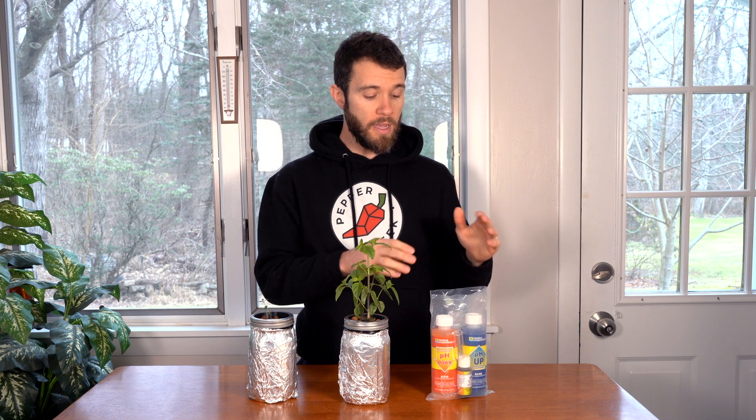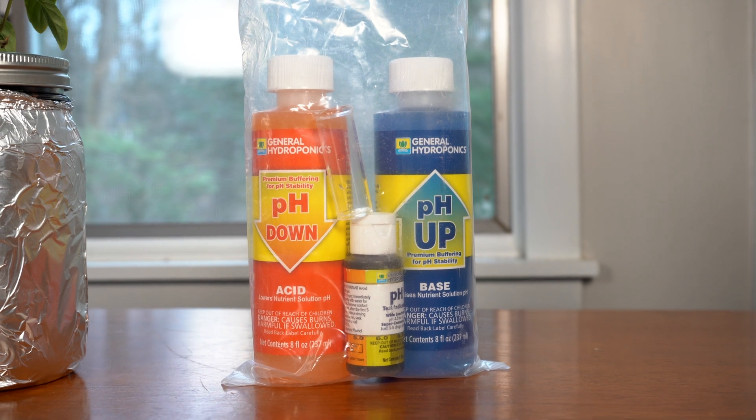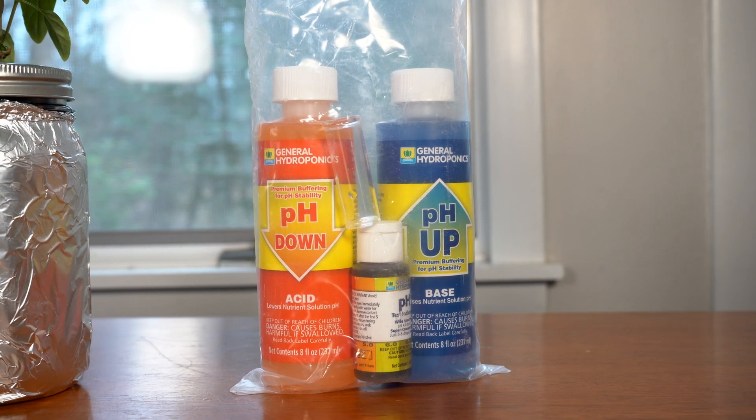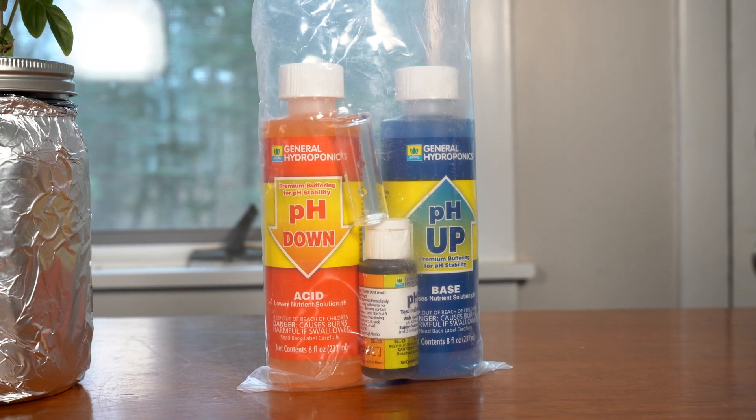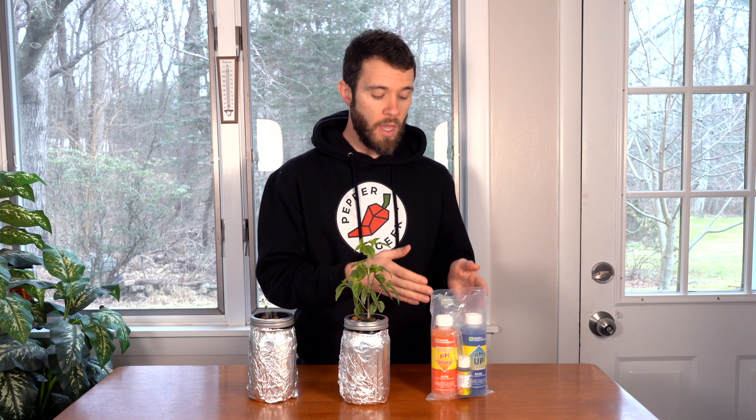One other thing I wanted to mention before we wrap up is the need to check for pH. Now this isn't totally necessary, but if you notice that your plants are struggling to grow or if they're kind of stunted, it may be a matter of your pH not being in the ideal zone. A simple pH monitoring system such as this one will allow you to check the pH of your water and also adjust it accordingly. pH down will acidify the water, but a little bit goes a long way when you're decreasing pH. Increasing pH takes a little bit more of the pH up liquid, but in either direction you should definitely start small.